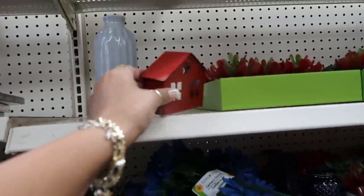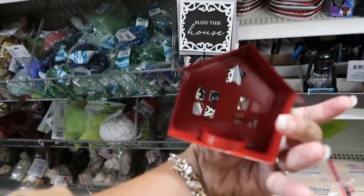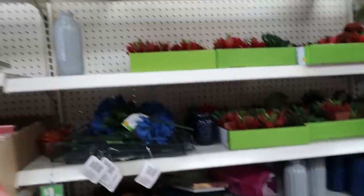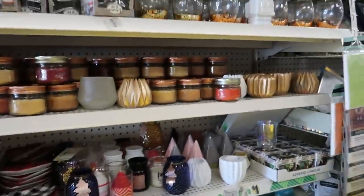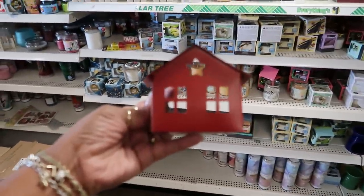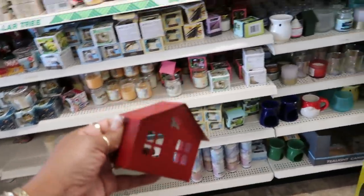Oh look at this — that's cute! I wonder if there's any more. This is a tea light holder — it was just sitting there. I don't see any more over here, maybe they're down here. I was hoping to see more but there's just the one. That's a cute little house — that would be really cute with a little candle lit up inside. Oh, there's one more!